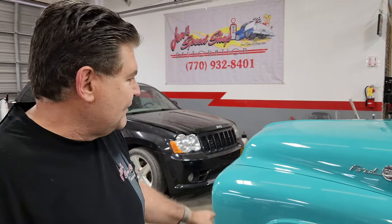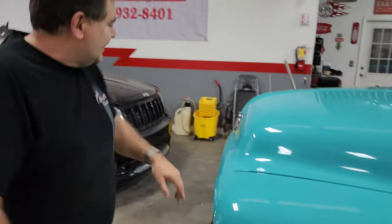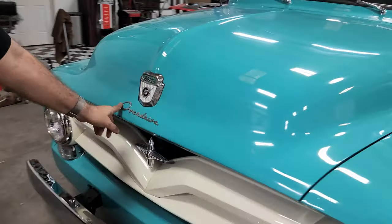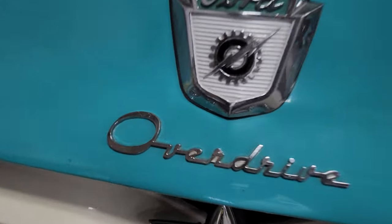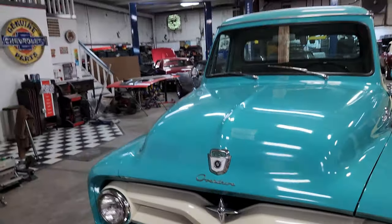The only thing missing on this — and we haven't found one, and if anybody out there knows of one it's going to be very rare — is the overdrive. The customer and myself will be very pleased to hear about it. It originally came with this truck. And look — custom cab — right here: 'Overdrive.' That's factory, baby. Factory.